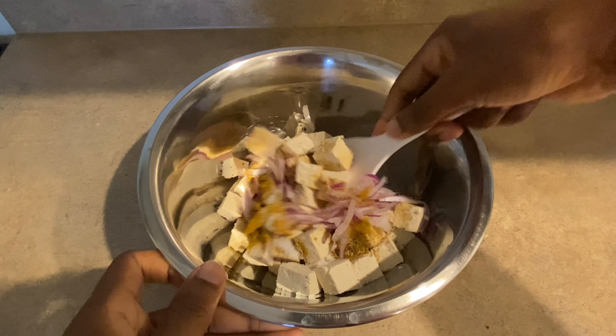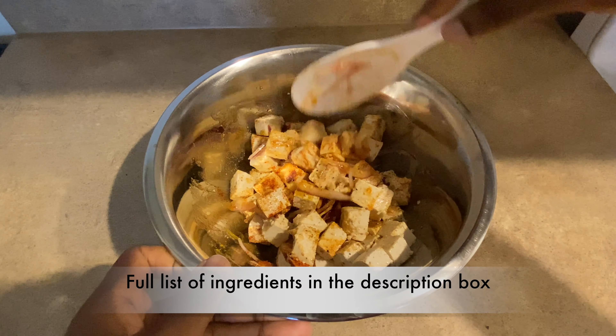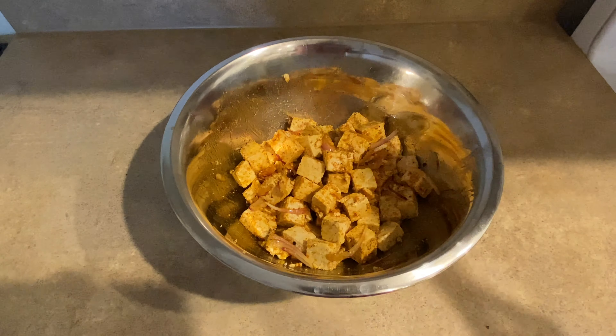Now we're going to mix everything together, but be careful when you're mixing so that the tofu doesn't break. You're going to let the tofu sit in the spices for at least three hours.